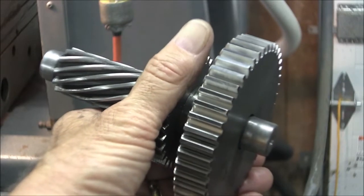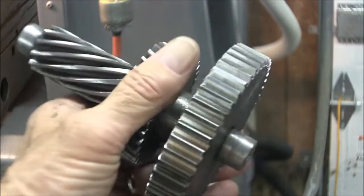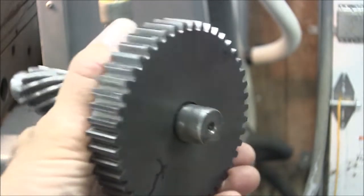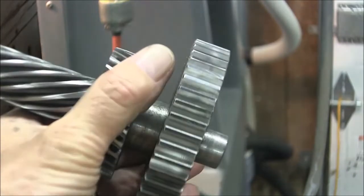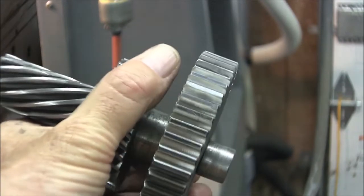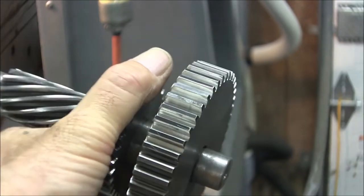Okay guys, here's the ground gear. And I think that'll be it for this video. The next thing we'll do is assemble this in the transmission and see if it works better. Thanks for watching, subscribe if you want, until next time, this is Mike signing out.